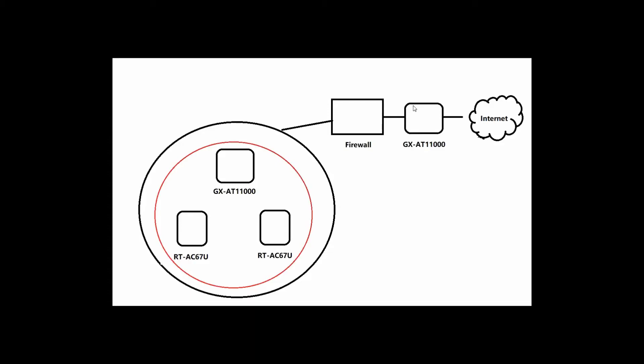Before I demonstrate how to configure the GS80-11000 to become a wireless access point as well as the MX network, let's look at the scenario. You will notice there are two units of ASUS GX80-11000. One I install outside the firewall and connect to the internet. This ASUS GX80-11000 acts as a Wi-Fi router outside the firewall.